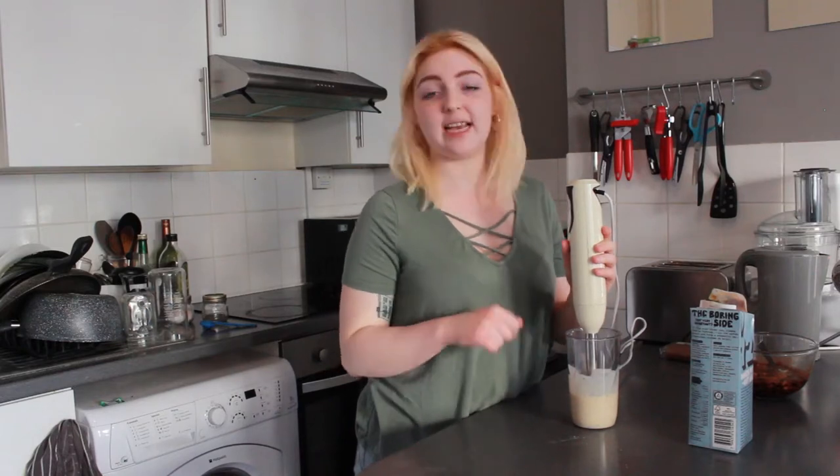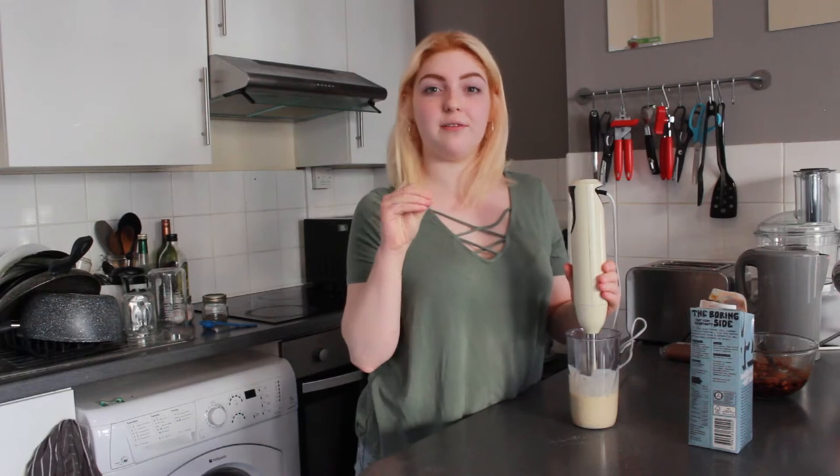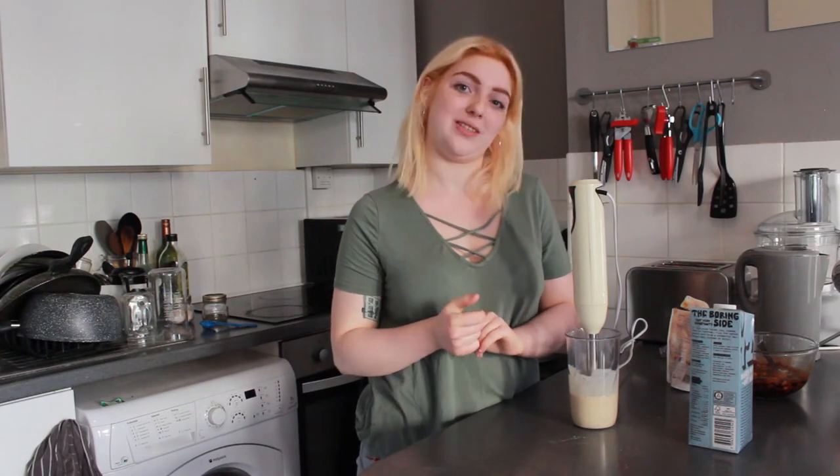I've blended it, tasted it, and I think it needs a bit more of that savoury flavour, so I'm going to add some miso paste — just about a teaspoon — and then blend that all together. For the base of the dish I'm going to fry up some leek and some garlic, then add in the sauce so it thickens up a bit, fry off the mushrooms, cook the pasta, put it all together and we're done.